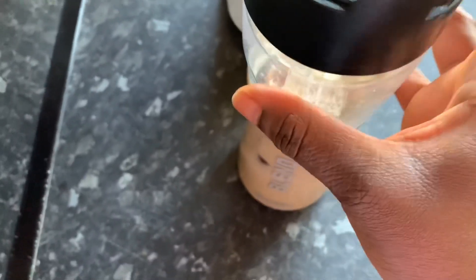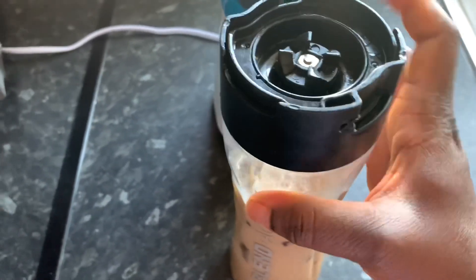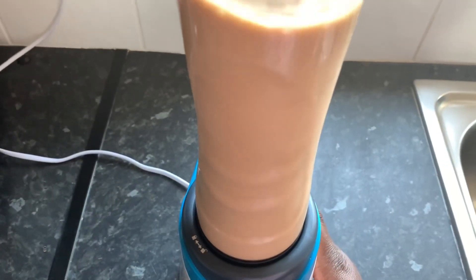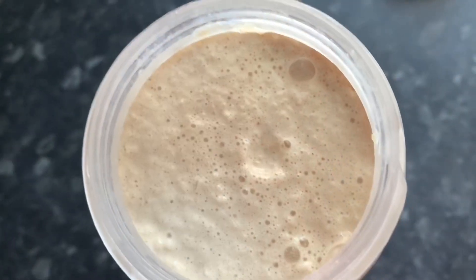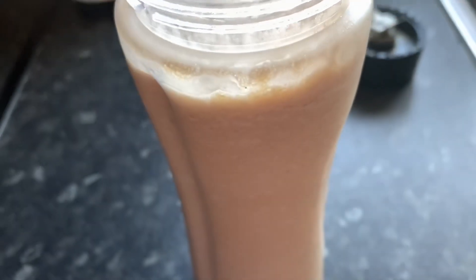Place the lid over the blender jug and get ready to blend. Blend for a few seconds, making sure not to blend too smooth. Your mixture should look like this. Set the jug aside and get ready to make your cream mixture.